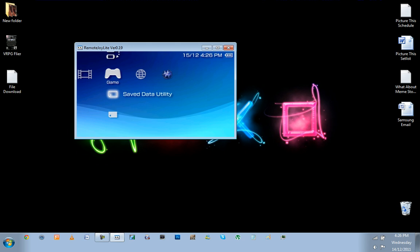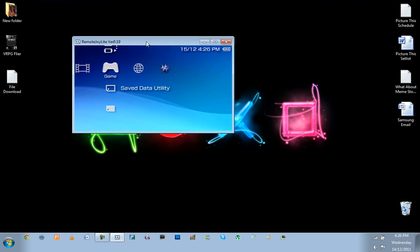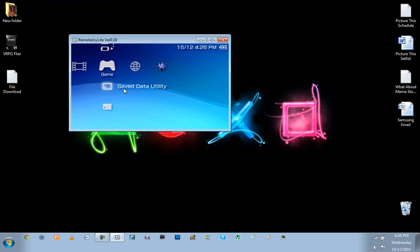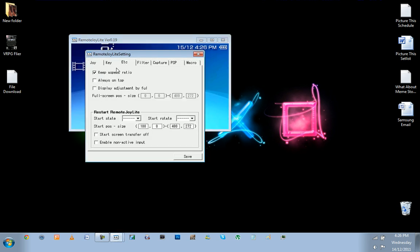Something you can do in Remote Joy Lite to make it run a bit better and more painless — if you're going to use it for capturing as well — just right-click in an empty space on the Remote Joy Lite screen, go to 'etc.,' and enable 'Keep Aspect Ratio.' So whenever you adjust the size of the frame it'll keep the screen in proportion and won't be stretched. If you want Remote Joy Lite on top of all other windows, enable 'Always on Top.'